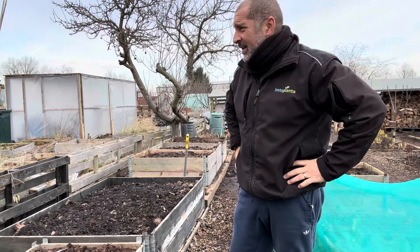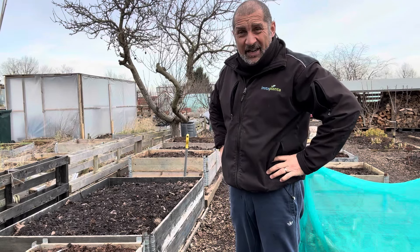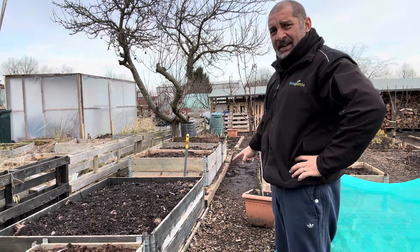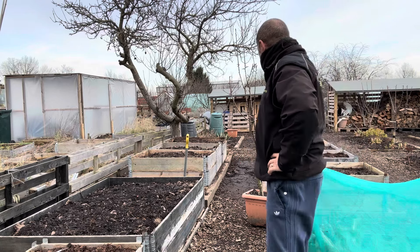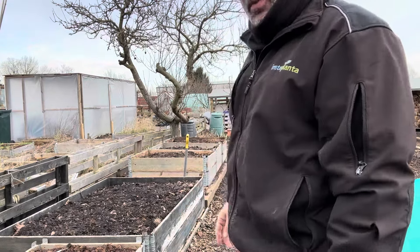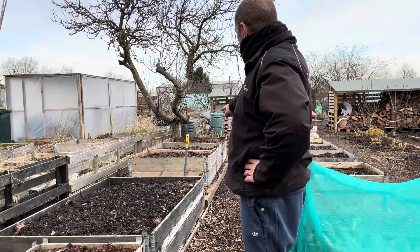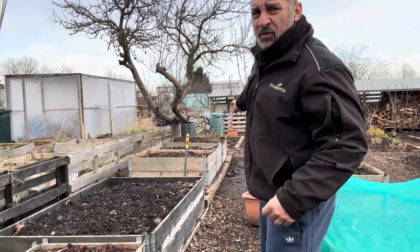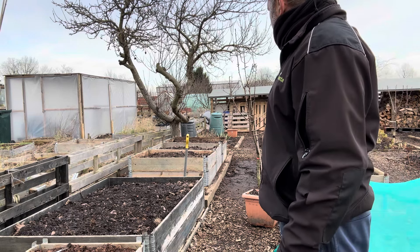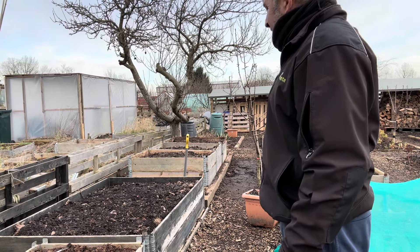Morning, welcome back to the allotment. It's quite mild today, no wind for a change. What I'm going to do today is crack on and plant this fruit tree. As I said before, the large fruit tree is coming down — I'm hoping to get that done next week. So I'm getting this fruit tree in at this side here, and there's one right down at the very end that I'm going to plant as well. I'm going to start with that today.